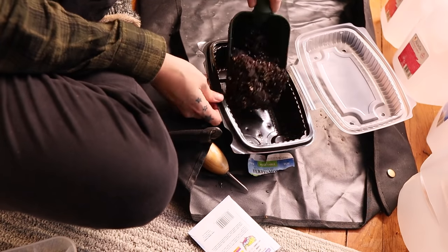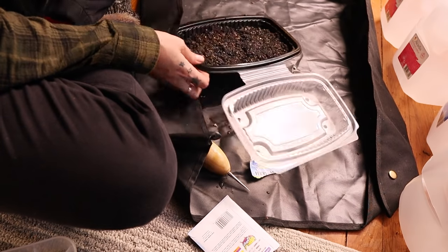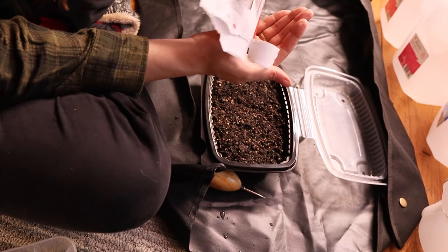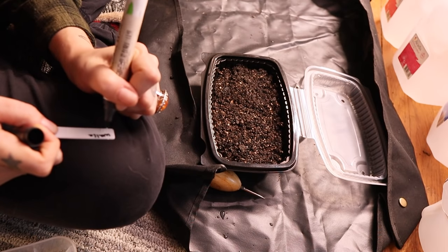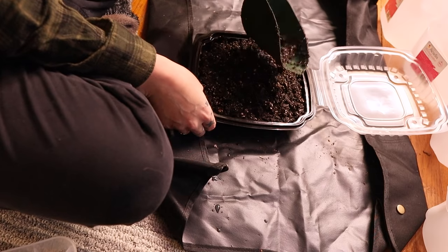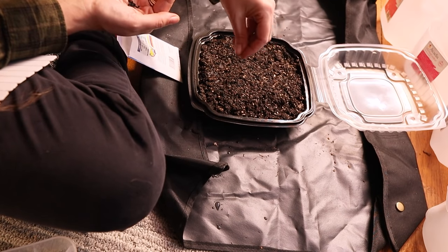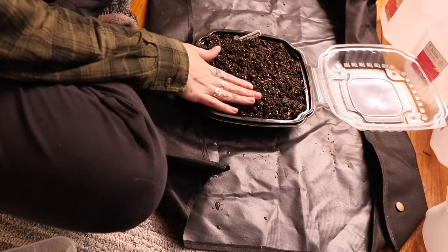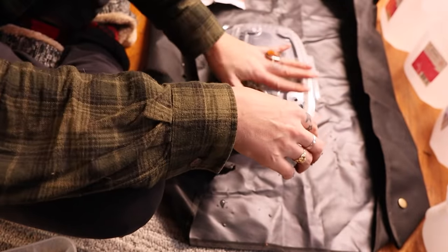Moving on to onions — if you've never planted onions from seed before, there are three different kinds. I am using long day onions because that's what you need in the Northeast. If you're in the South, look for short day onions, and there are also intermediate ones. I'm planting three different kinds of long day onions, including some Walla Wallas, in a takeout container with drainage holes and ventilation. With onions, you're just picking out the seedlings in a few weeks and transplanting them, so it doesn't matter if you seed them densely.